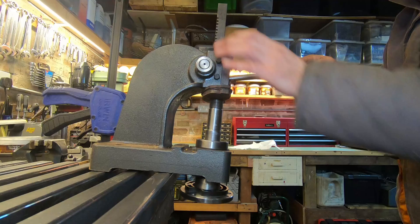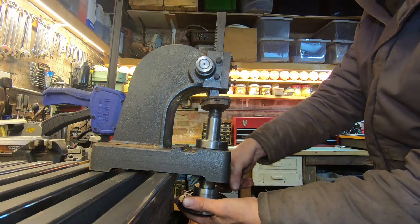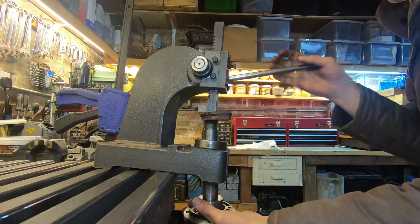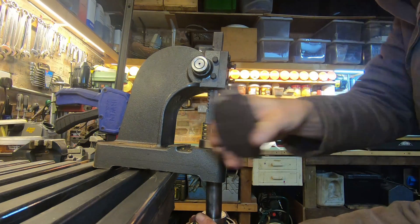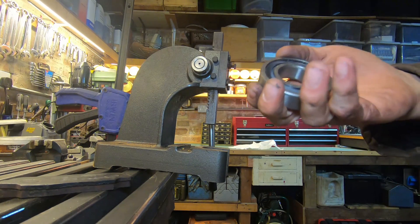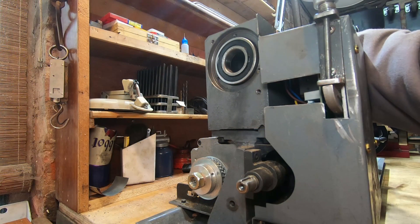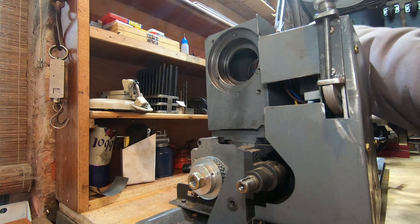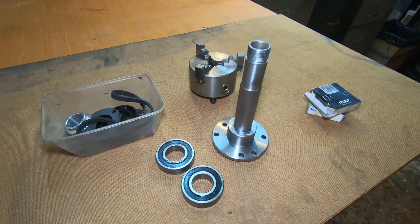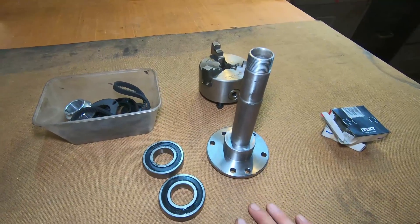Let's see how this lash-up works. Actually works quite well — I didn't think this tiny little press would work. I think it's the first time I've used it in anger. So here's our little pile of bits; the old bearings have been taken off the spindle.